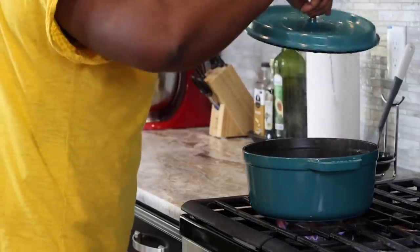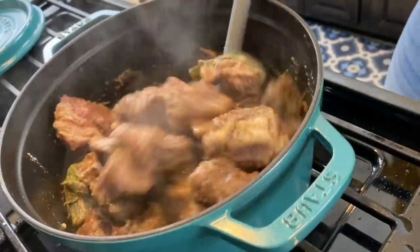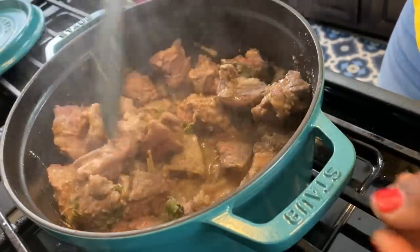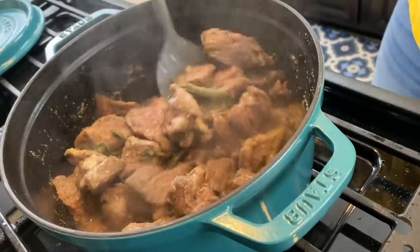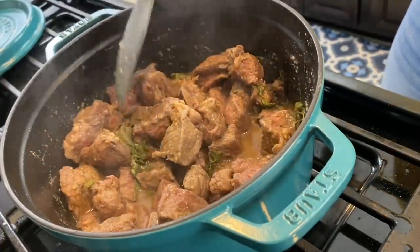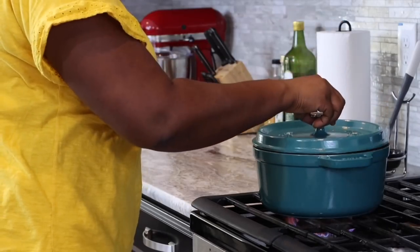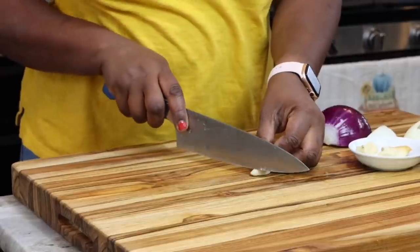I'm checking on it about 15 minutes into the cooking time — look at that, it has rendered its own moisture. All the juices from the meat have come out now, and that is going to help cook the meat. I'm stirring to make sure everything is well situated, then I'll cover it again and allow it to cook some more because I want this beef to be soft.